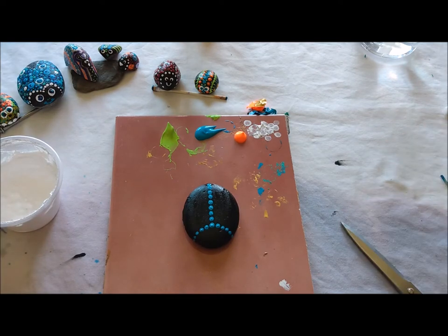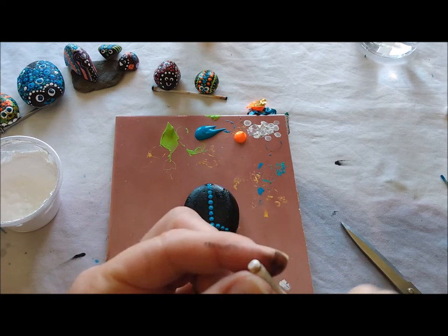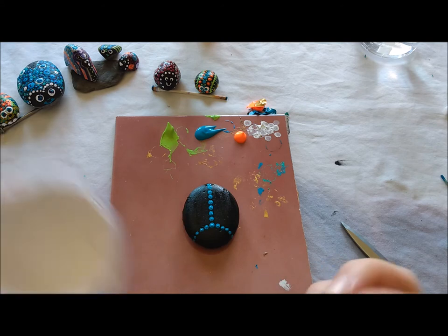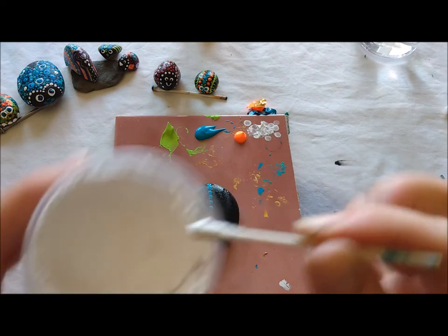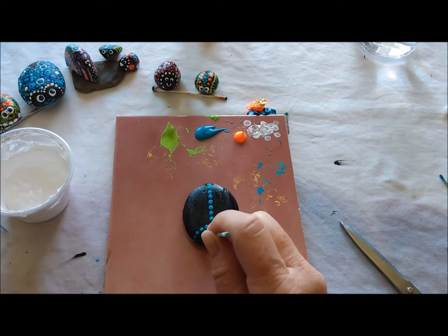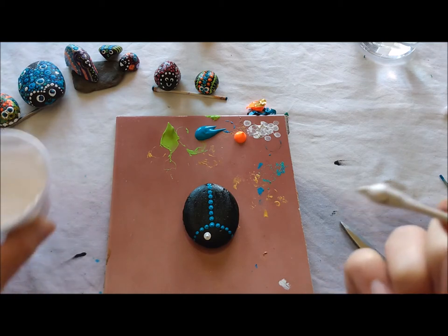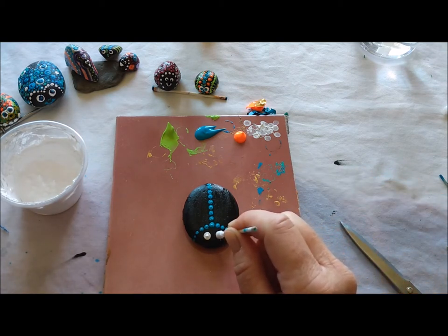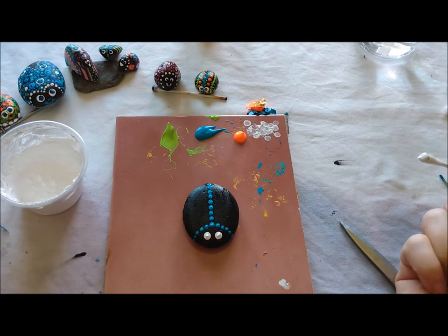Let's give our bug some eyes. I'm going to use the biggest dot end — dot number four — the painted side of our q-tip, which should be dry by now because you did that first before you even painted your black bug. I'm going to dip it into my white and carefully make eye number one. That's a nice round dot — dip again. Let's do eye number two. Sometimes they're different sizes and you just have to tweak one of them a little bit, but I think they're the same size.